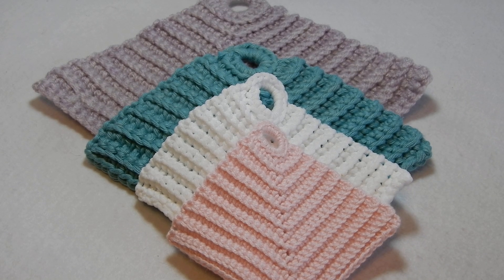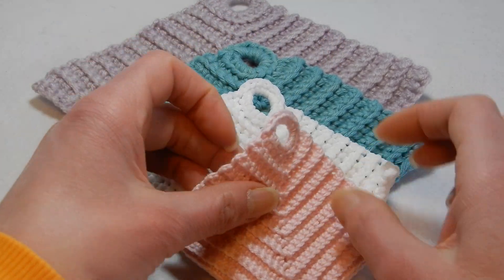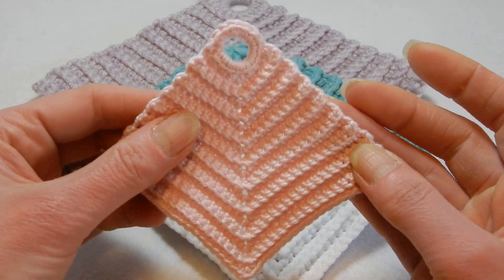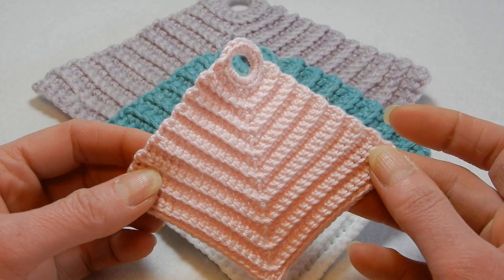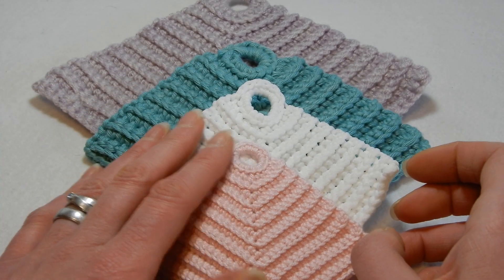Hello and welcome to my channel. In this video I wanted to show you how to do this dishcloth. It has a hole here that you can hang to dry or use in the kitchen, or you can use it in the bathroom to wash your body.